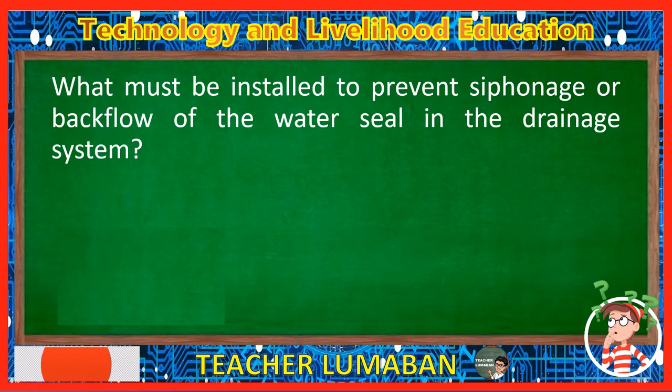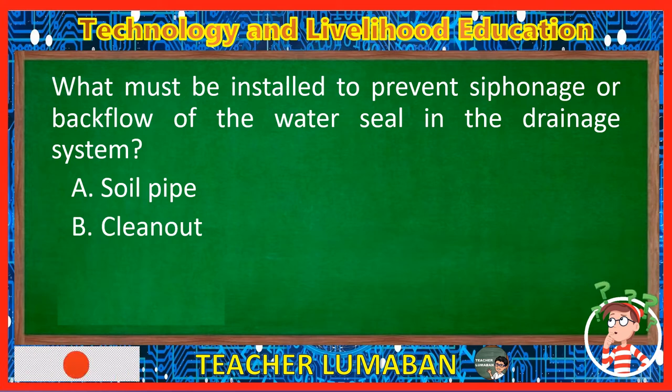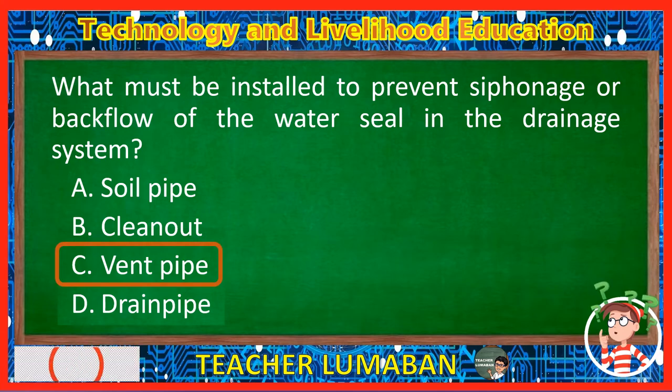What must be installed to prevent siphonage or backflow of the water seal in the drainage system? Letter A: Soil pipe. Letter B: Clean out. Letter C: Vent pipe. Letter D: Drain pipe. The correct answer is Letter C, Vent pipe. The vent pipe must be installed to prevent siphonage or backflow of the water seal in the drainage system.